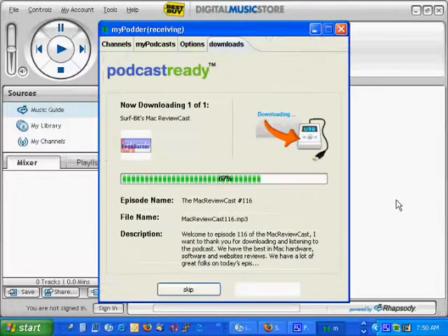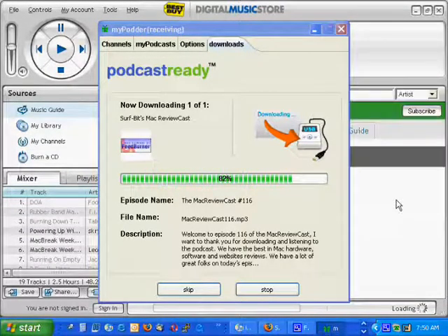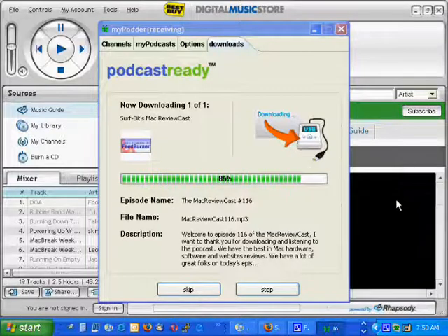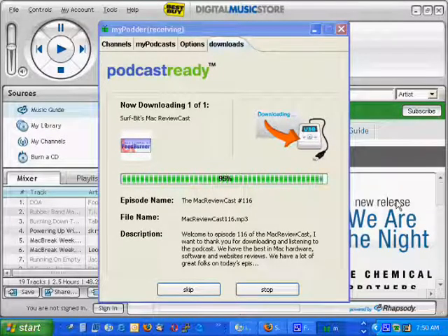This is the Rhapsody Player that came with the device, tagged with Best Buy logos, but it's really just a Rhapsody Player. As soon as this podcast is downloaded, which will just take a few more seconds, we'll go ahead and bring this list of MP3s into the Rhapsody software, add them to our library, and that way we can put them on the device.